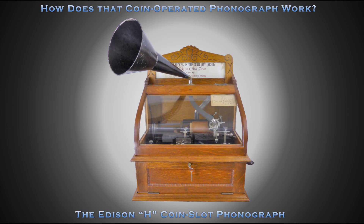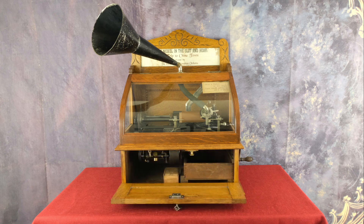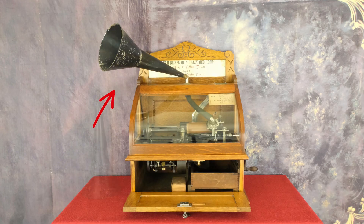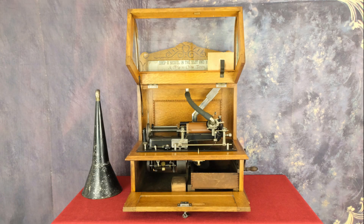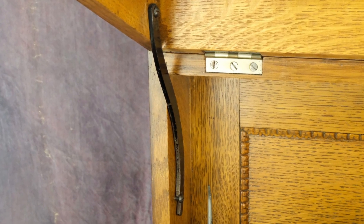The handsome oak case is adorned with egg and dart molding and carvings on the signboard. To open the curved glass lid, the front drop-down door must first be unlocked and opened. Then the lid latch pulled forward, horn removed, and the curved glass lid opened. The lid is held open by a cast iron support.